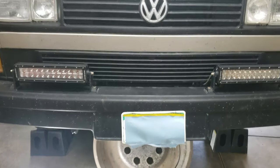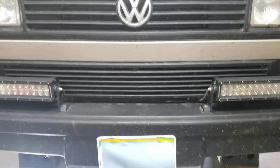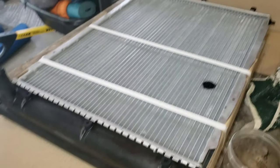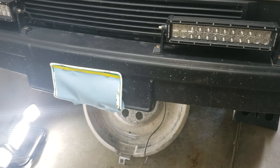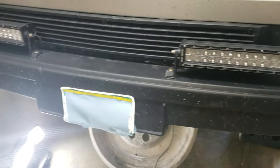Quick video on how to replace your radiator — this is a 91 Vanagon two-wheel drive. Pretty much just dropping in a new radiator today. My coolant is all pretty new so I'm gonna try to isolate just the radiator system by clamping off the lines and minimize the amount of bleeding I have to do.